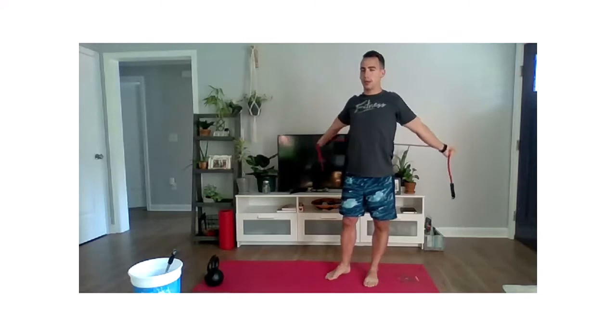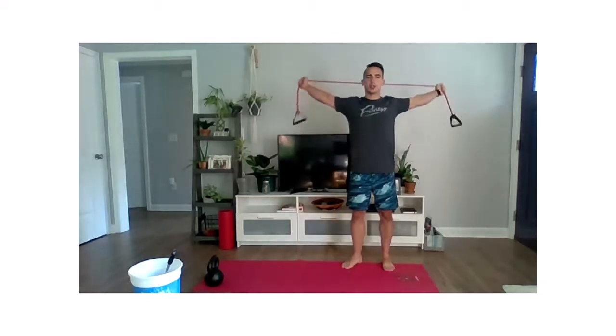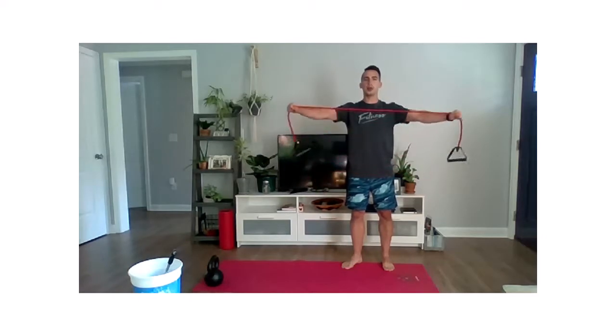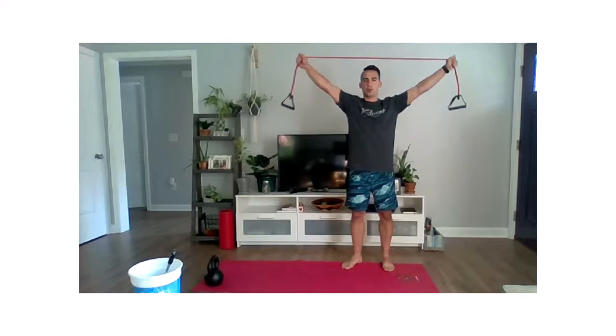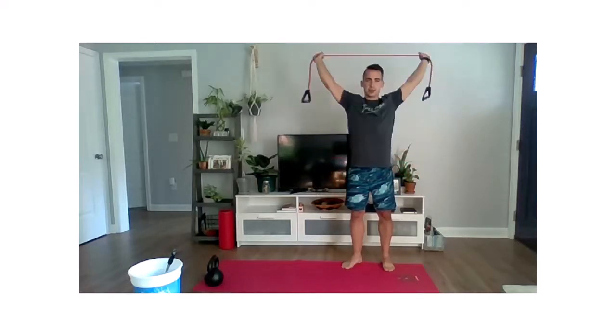We're going to press that up and over and pull all the way back behind us. What we're looking to do is keep those arms nice and straight as we pass through. You may need to pull a little bit farther apart to get that big range of motion, which is fine. Ideally, we're looking to be as narrow as possible between those two hands as we go around and come back.